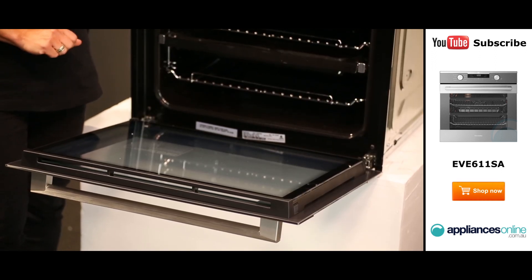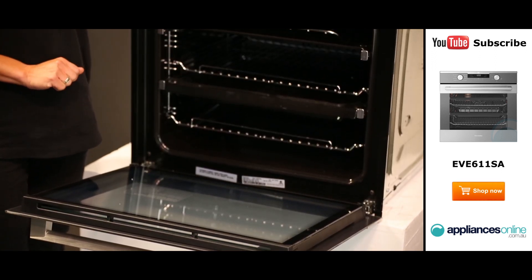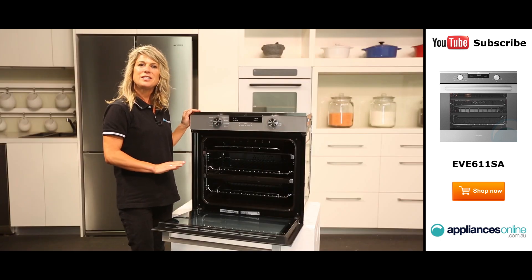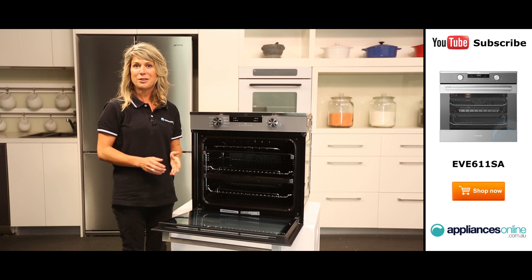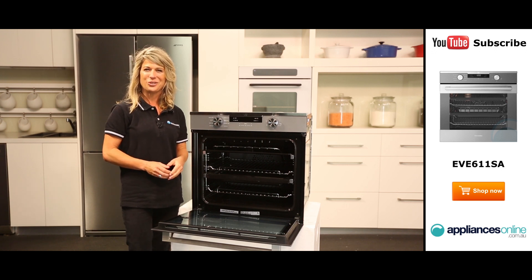There are three lights located in the oven, making it more visible to see your items cooking. The oven needs to be hardwired, so you will need a technician to do that — do make sure you get the professionals to do the installation for you.